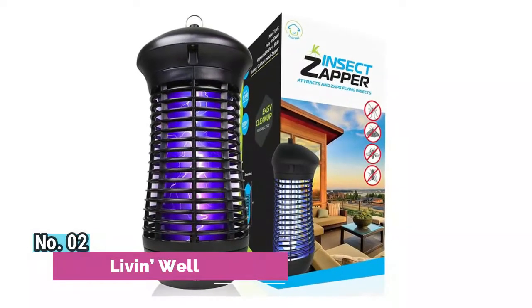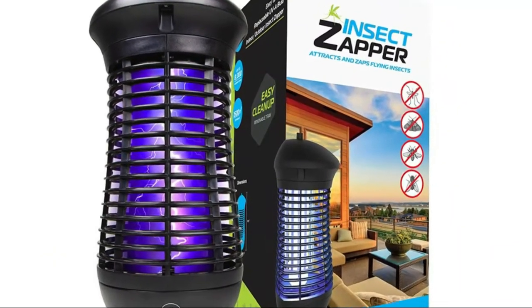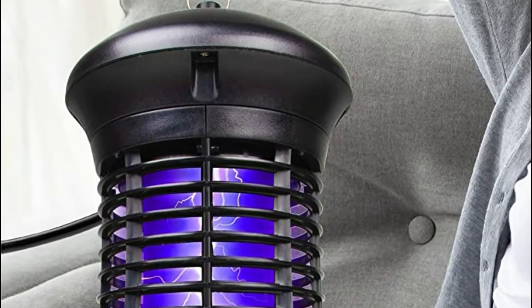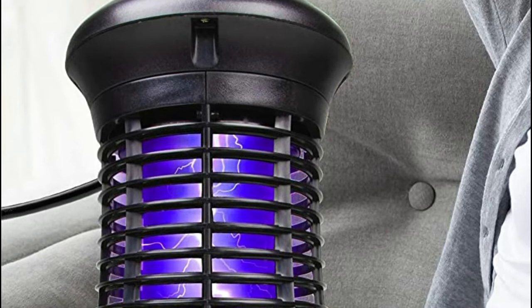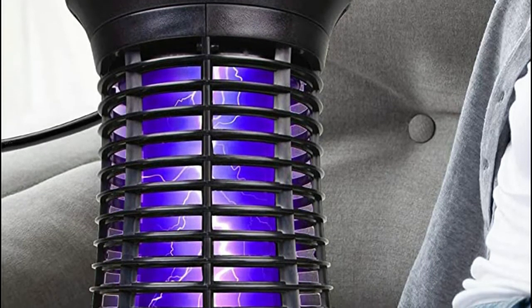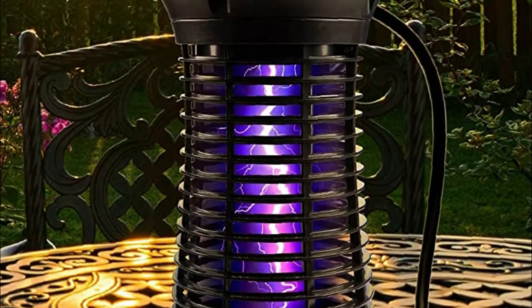Number 2: Livin' Well. This weatherproof mosquito killer lamp and outdoor bug zapper keeps both indoor and outdoor living spaces — including bedroom, living room, kitchen, patio, deck, and backyard — safe from flying and biting insects. It features an 18-watt UVA bug light, a galvanized steel insect killer grid, and an insect trap to attract, zap, catch, and trap mosquitoes and flies.